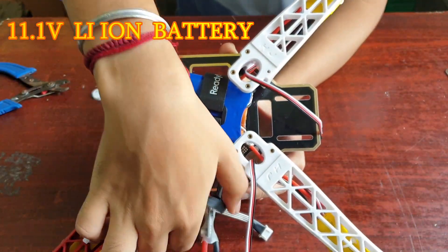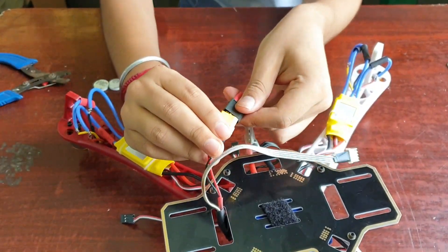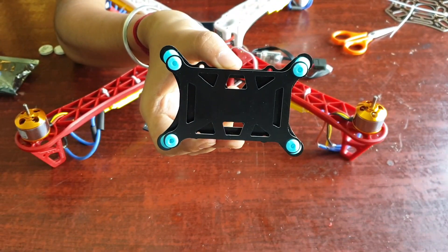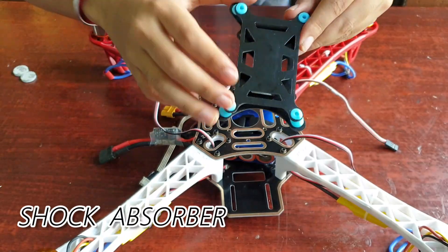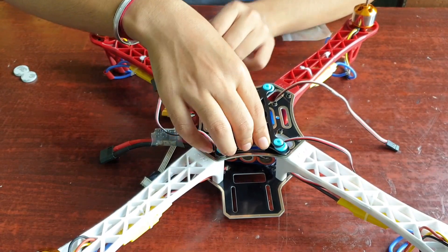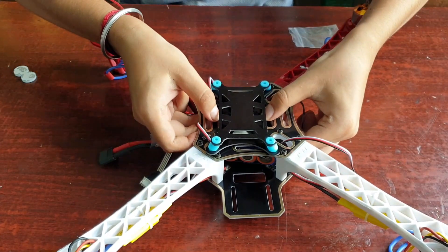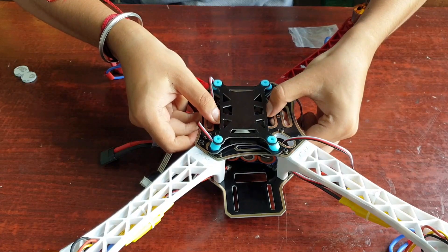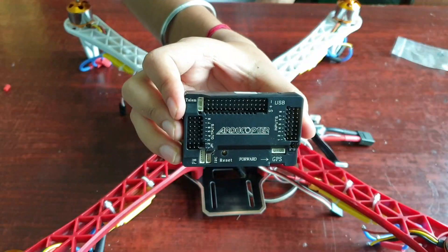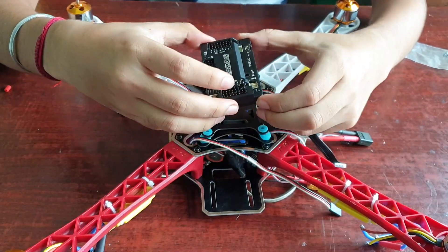This is a 3S lithium-ion battery pack. Making of this battery pack is shown in the description box or the info button. Use the forward direction of the APM 2.8 and place it on the frame.